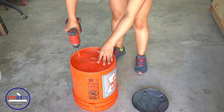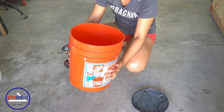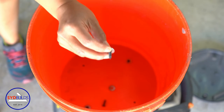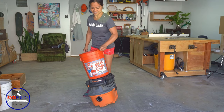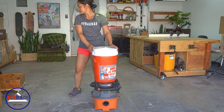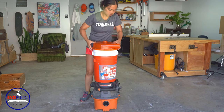This orange bucket is going to be permanently mounted onto the vacuum using the existing screws that I took off earlier. I'm just adding in some washers to hold the bucket in place better. This mounted bucket is the receptacle for the removable white bucket. Notice that the handle for the white bucket is still intact — this will allow me to easily remove the bucket and empty the dust when needed.